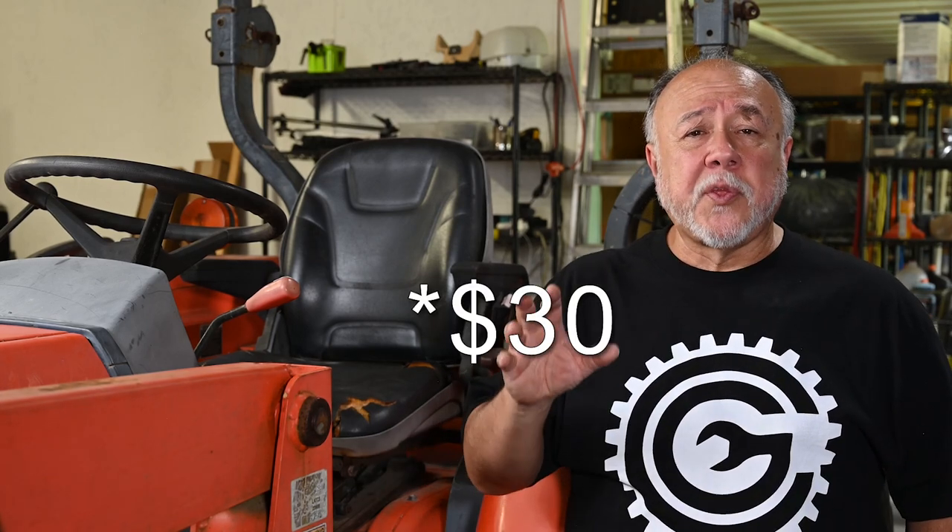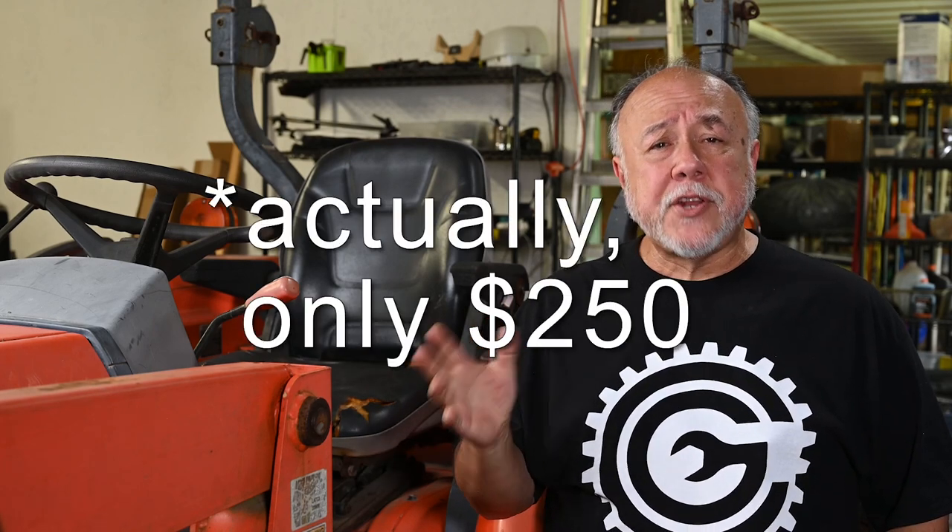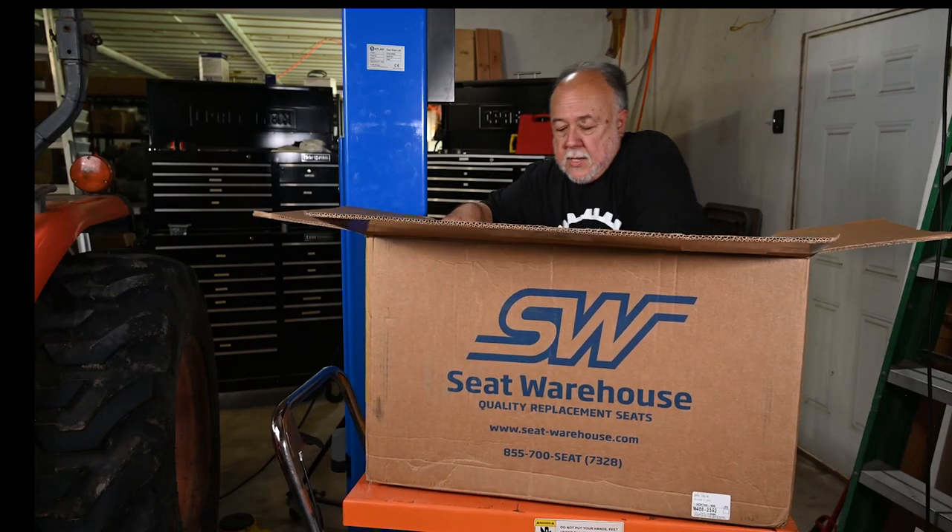Seat-warehouse.com — great company. Their website is a little tricky to navigate, but I did find two seats specifically listed for the Kubota L3830. I couldn't really tell what the real difference between them was, so I emailed the company and within one business day I had a very good explanation. Basically one was made all of plastic and the other had metal parts. The all-plastic one was said to be a little more comfortable, and after seeing what happened to the metal components in this seat, I'm okay with all plastic. I ended up paying about $265–$275 including shipping, and it took about a week to get here.